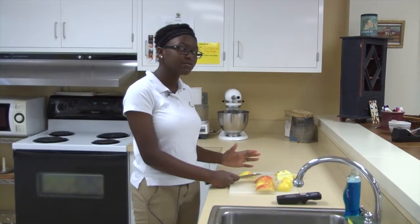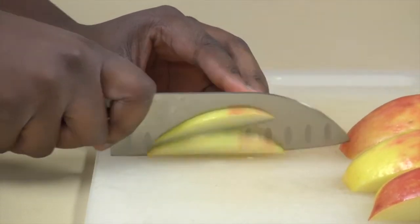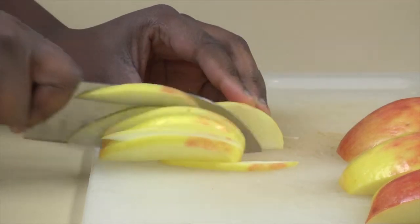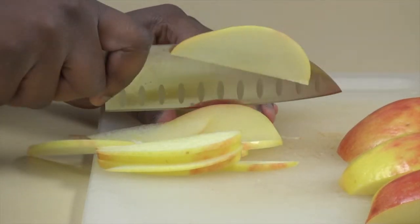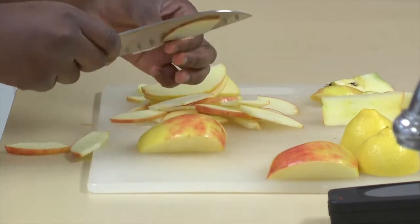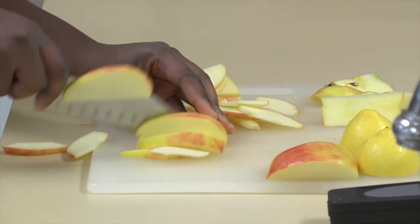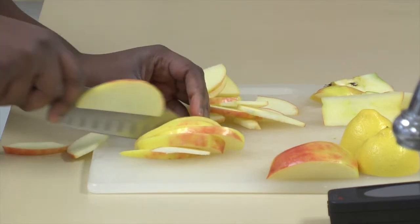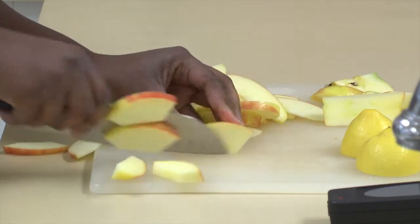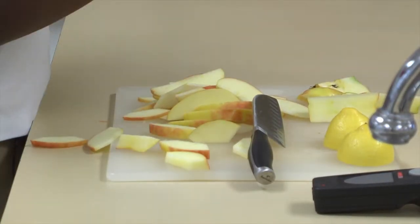To slice the apples, I'll be using sort of a rocking motion. I would do this slowly so you can see how it is done. And there you have it.